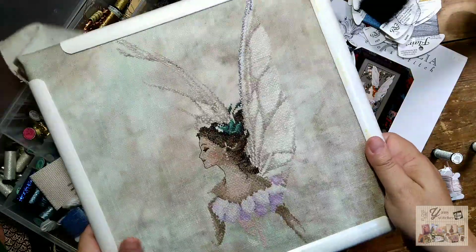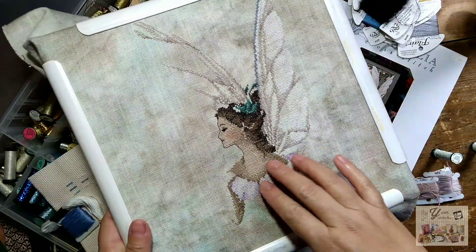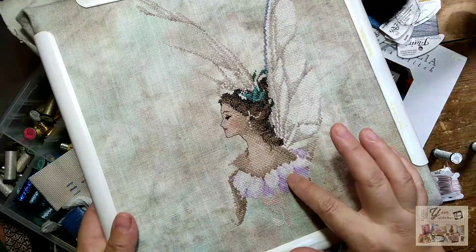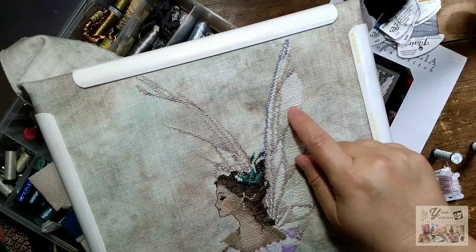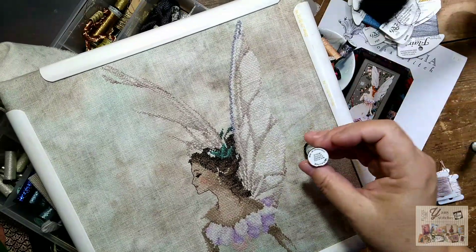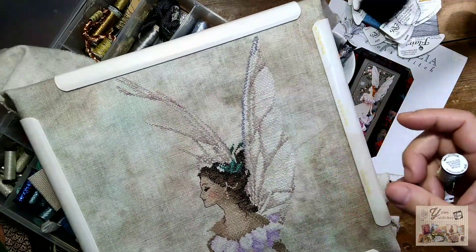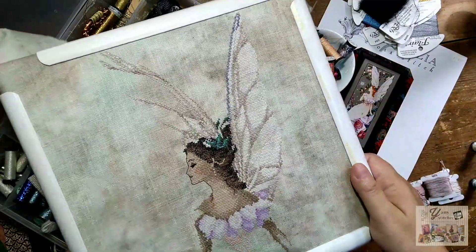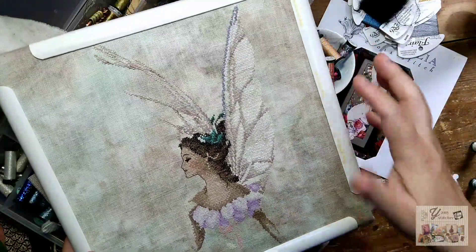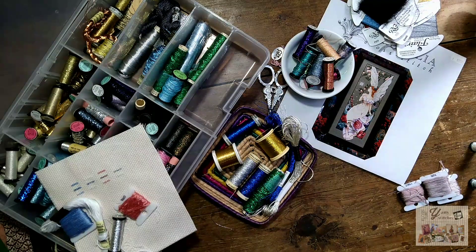I'm struggling a little bit because the fabric is so tiny that I'm stitching one over two, and I love the way my crosses look. But in the wings, blending one thread of DMC with the filament — even though the filament is really thin — makes my crosses look a little chunky. But the wings look so pretty and shiny and sparkly in real life, believe me.